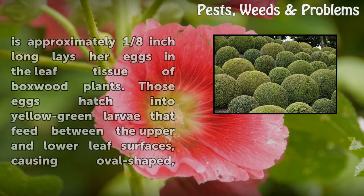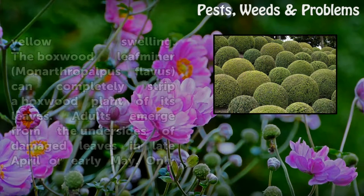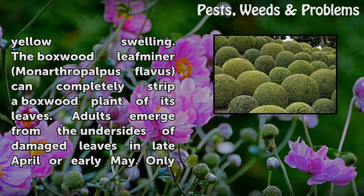A small, orange fly that looks like a mosquito and is approximately one-eighth inch long lays eggs in the leaf tissue of boxwood plants. Those eggs hatch into yellow-green larvae that feed between the upper and lower leaf surfaces, causing oval-shaped, yellow swelling. The boxwood leafminer (Monarthropalpus flavus) can completely strip a boxwood plant of its leaves. Adults emerge from the undersides of damaged leaves in late April or early May.